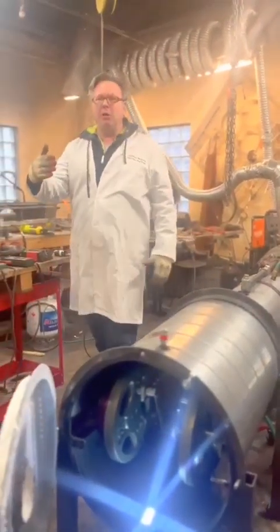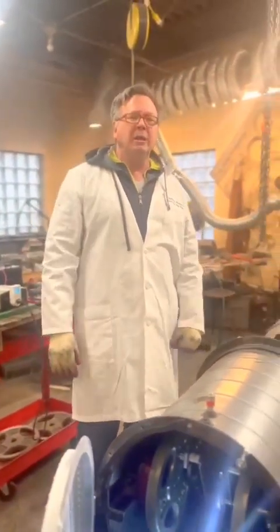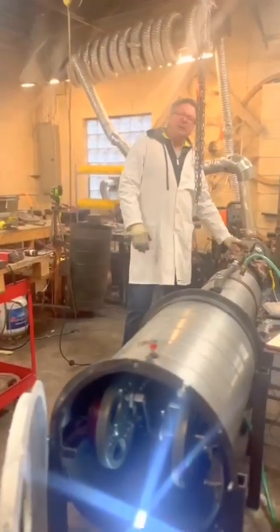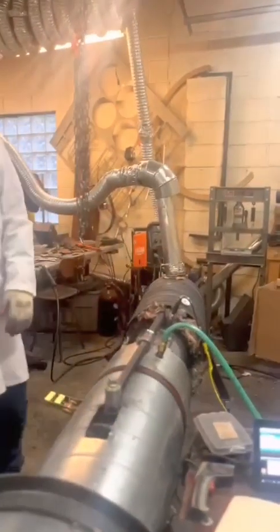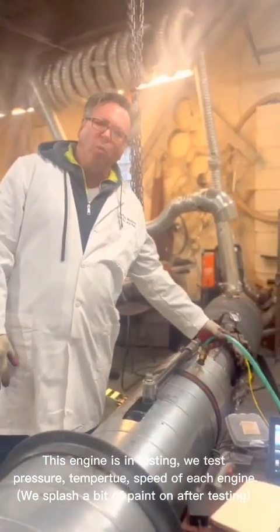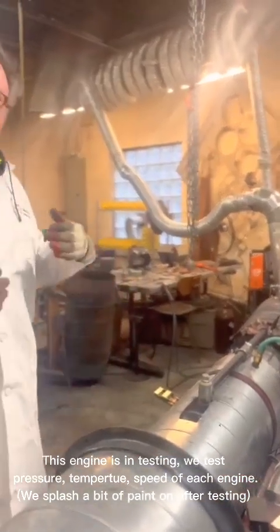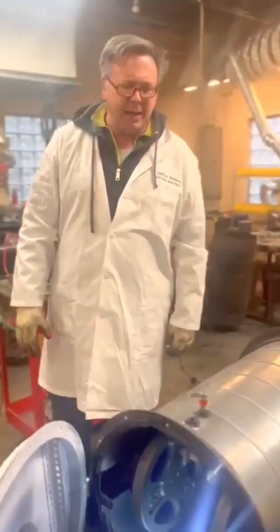We're back at Sefton Motors and we just took you through the firebox and how it works and how it's designed. Now we just want to show you how the engine starts up and runs. We have a hose input for the water jacket here and also a pressure probe. Those won't be on the engine when it ships, but we use them for testing the engine prior to shipping — making sure we're getting the right pressure, right speed, at the right temperature.